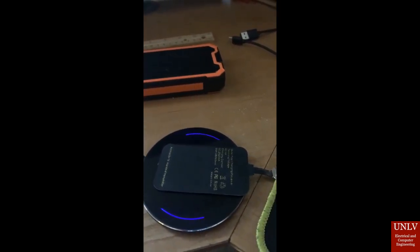Here's how our charging pad will look. We have the QI transmitter and the battery pack.